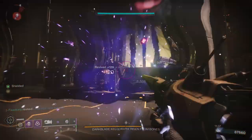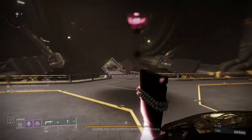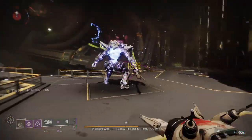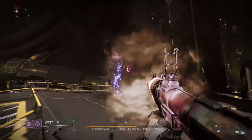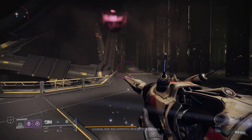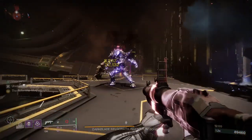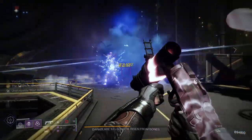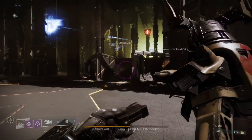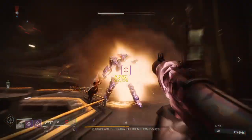There won't be a fashion segment in this video because I'll be making individual videos for each piece — that's the change. How it used to work is I'd take pieces from individual classes and build a whole set. Now I'm going to be combining the helmet and the class item together.